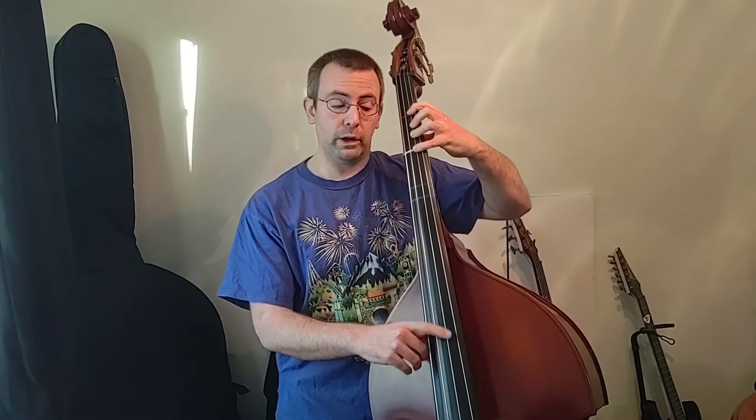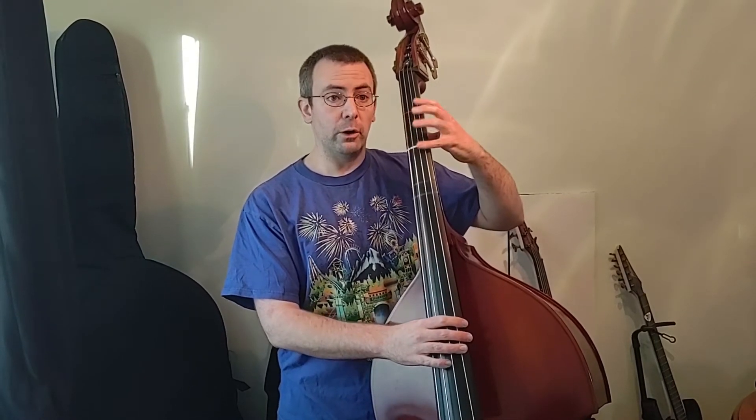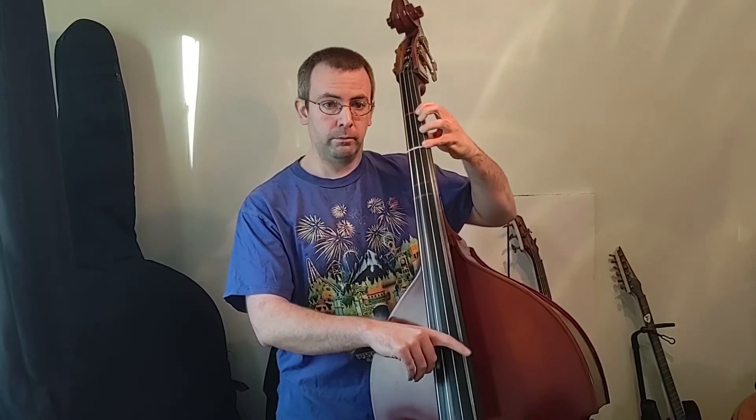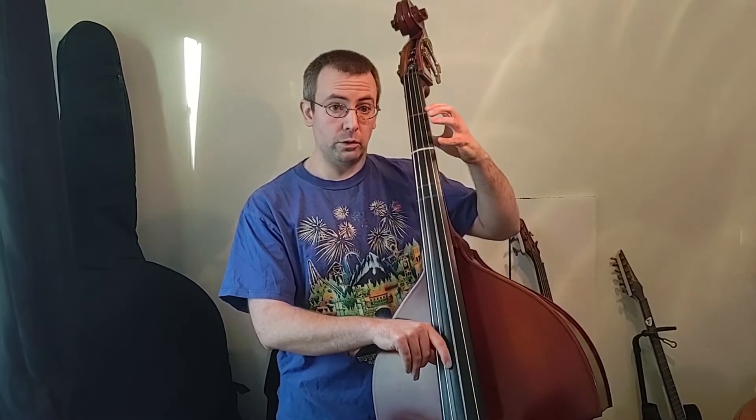After that, we're going to go back to our D string, four fingers F sharp, and then open D string. Those last two notes are quarter notes — our normal medium size notes. So that whole middle part together sounds like this. And we do it two times.